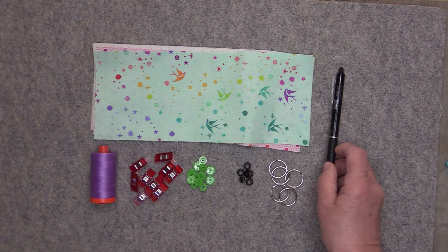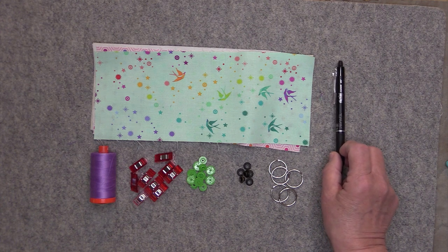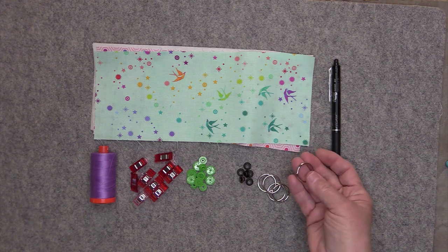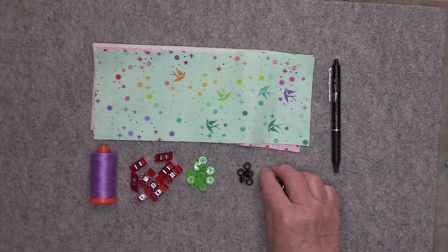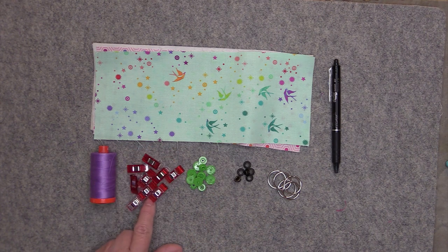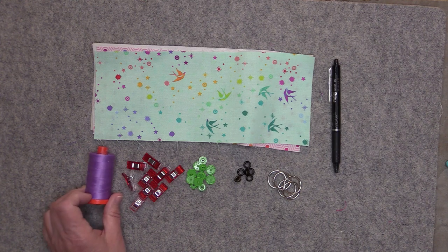I'll also be using a friction pen for marking. You always want to be careful with these because while the ink will disappear with heat, it comes back with cold. I have some optional key rings here — I'll be using one that is three-quarters of an inch. You'll need one set of grommets for attaching the key ring, two full sets of cam snaps, some wonder clips or pins, and I have some Aurifil 50 weight thread here for sewing.